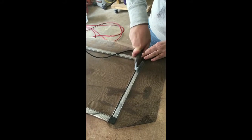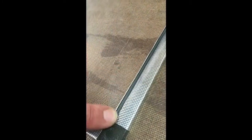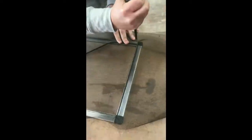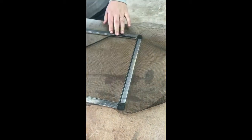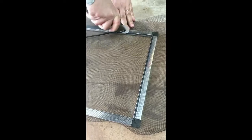So you just roll that guy back and forth. As you can see, that spline is nice and flush down in there, and you're just going to tackle these corners and press them in there, and keep moving along.